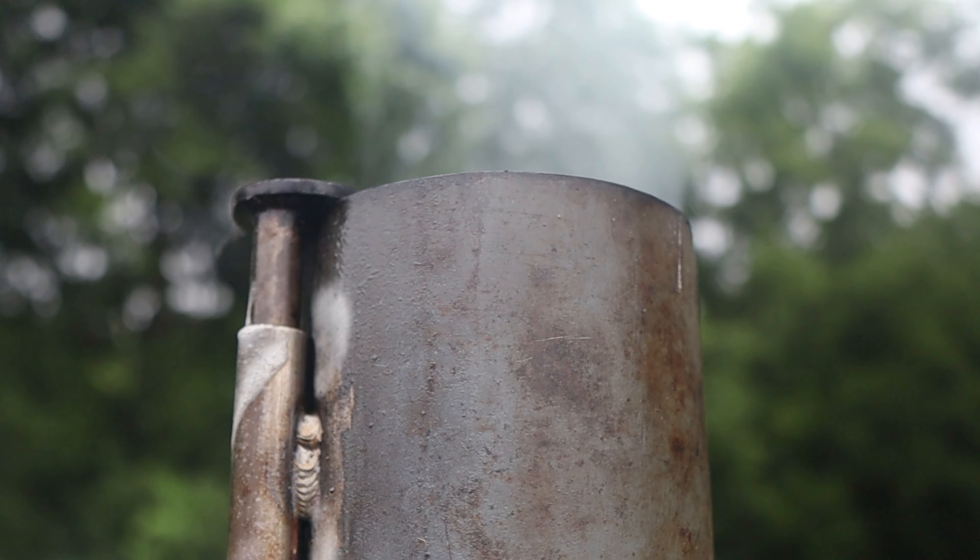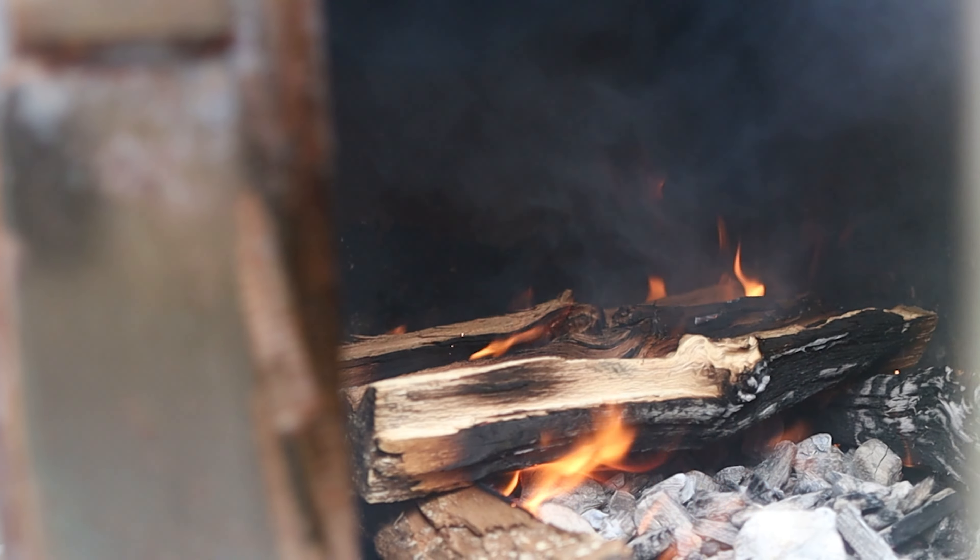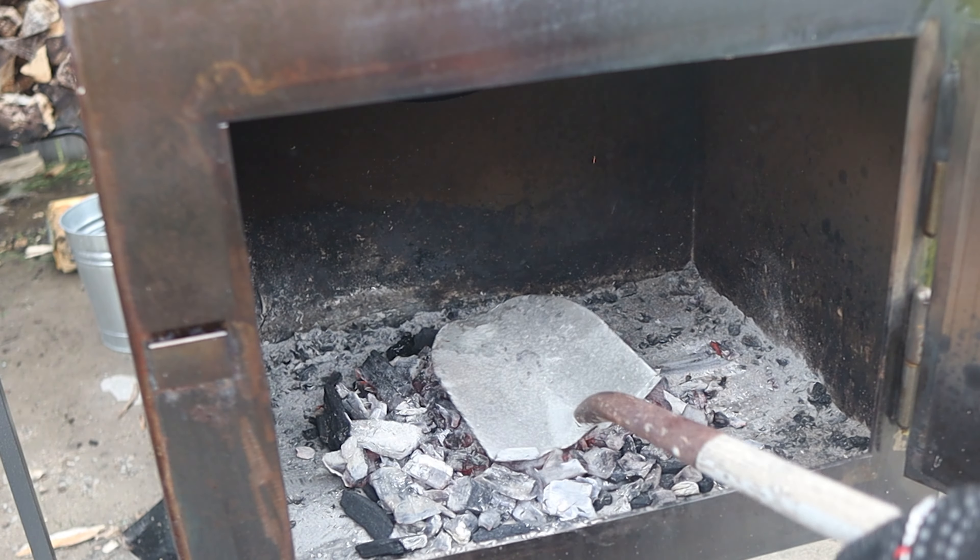I'm using my 250-gallon smoker for this cook. For any offset that you're using, fire management is another super important factor of the cooking process. In the next few weeks I'll release a video specifically about fire management and all its nuances, so be on the lookout for that. For this video, I'm just going to give a general overview of fire management.